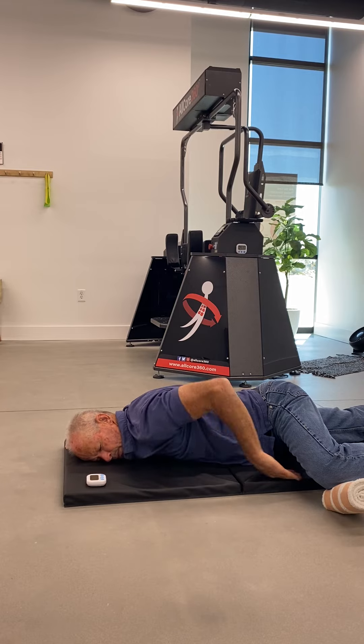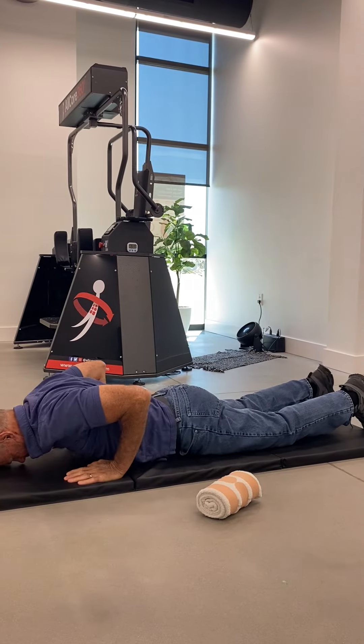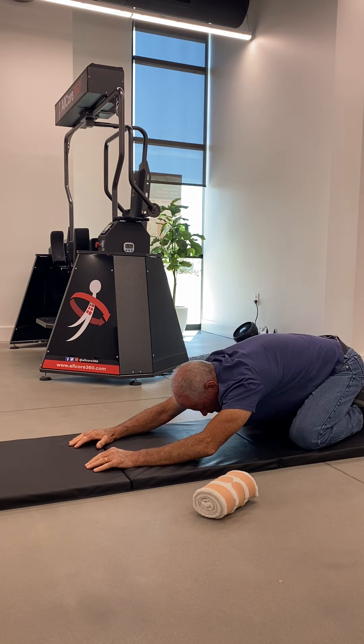Once we finish there, gently push the leg off the towel and push yourself back up into the deep seated heel stretch or child's pose one more time for five deep breaths.